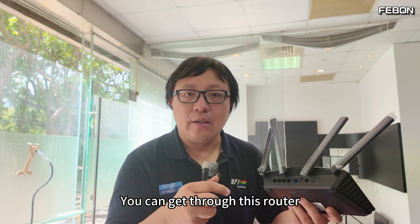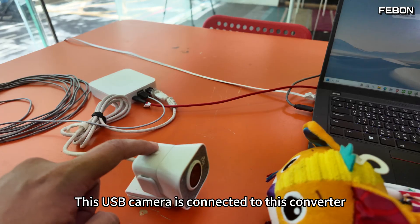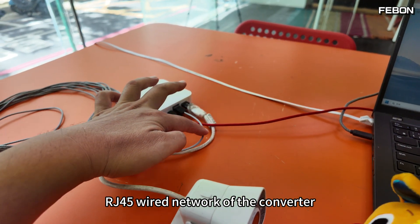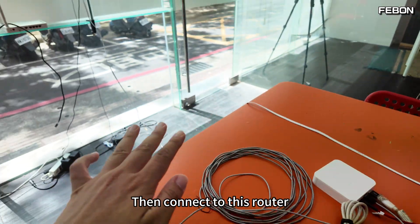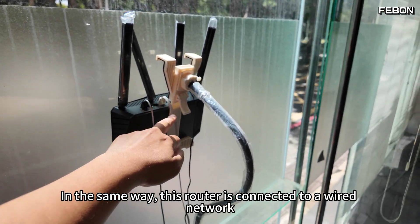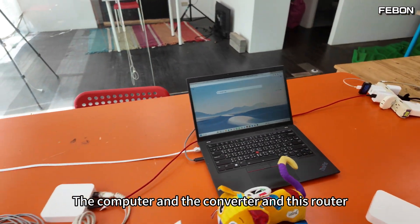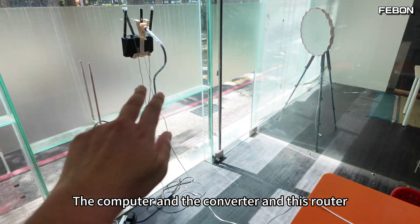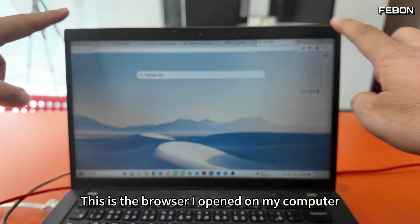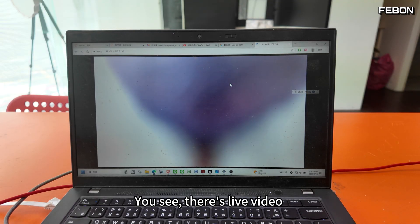This USB camera is connected to the converter via RJ45 wired network, then connected to the router. In the same way, the router is connected to a wired network and then to the computer. The computer, the converter, and the router are all on the same local network.